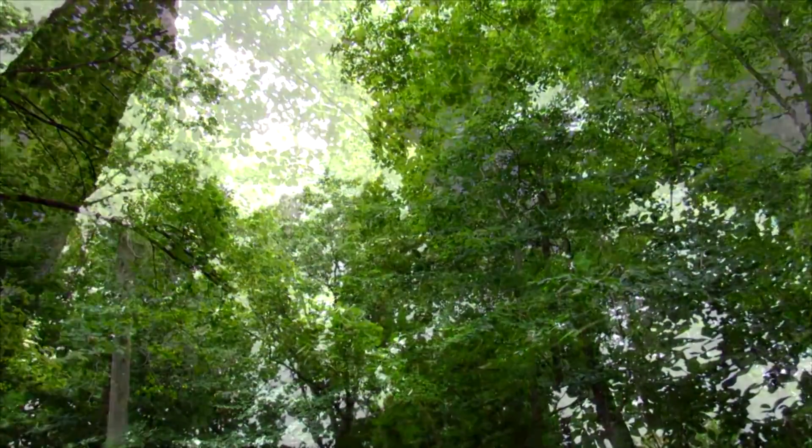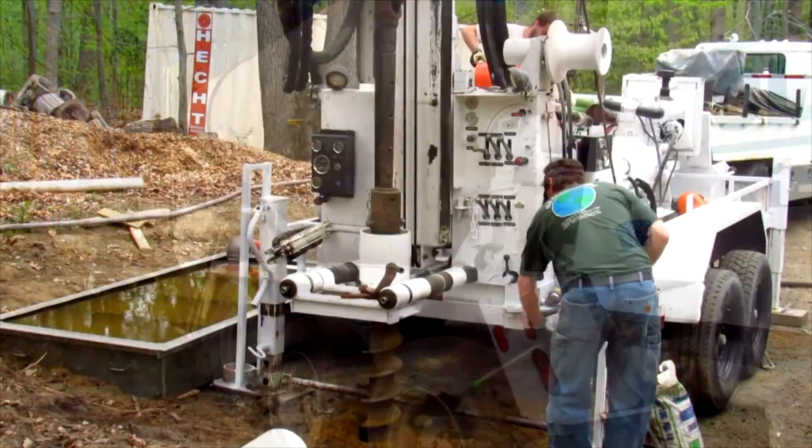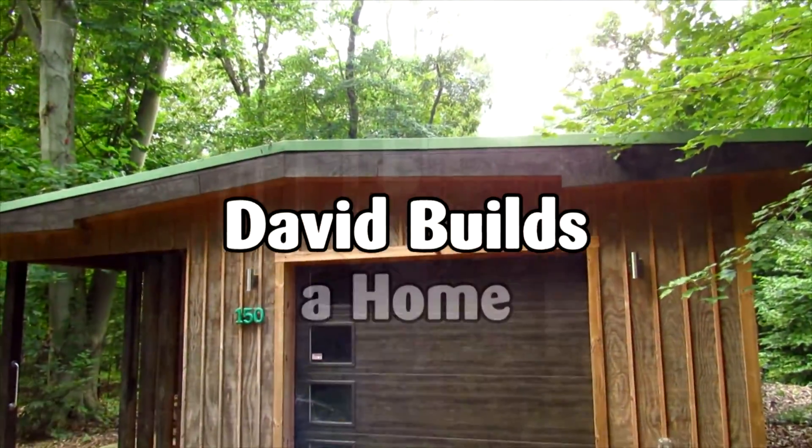Welcome to this video series on my home building project. My name is David Smith, and this is David Builds a Home.